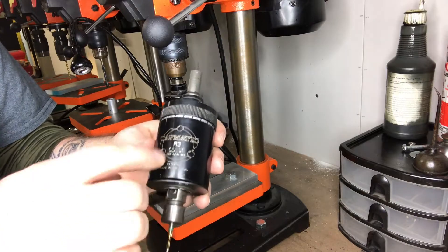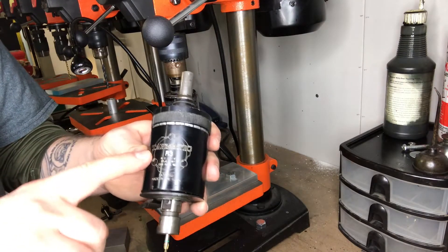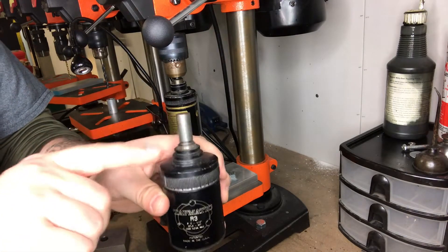There are a couple of guys on eBay that sell these — I don't have the names, you'll have to look them up — that seem to have good reviews, so buy from somebody with good reviews. I cut the half-inch shaft off of this one so it would fit in my drill press.